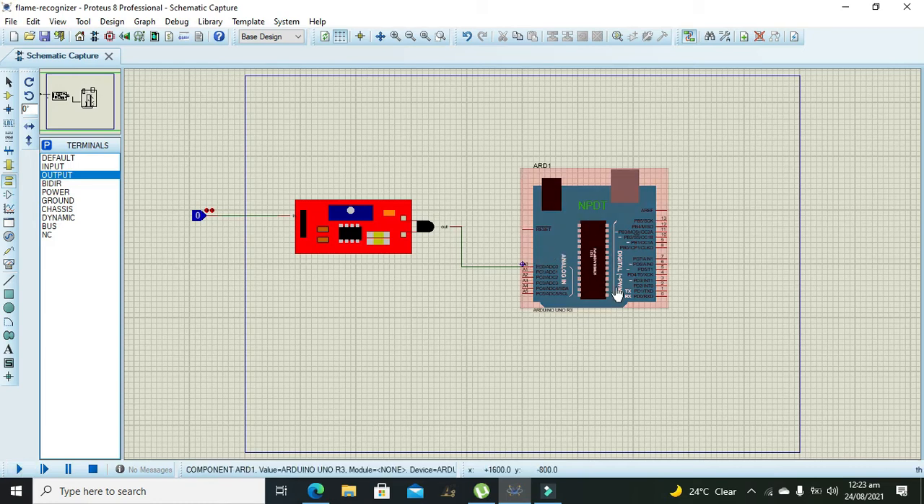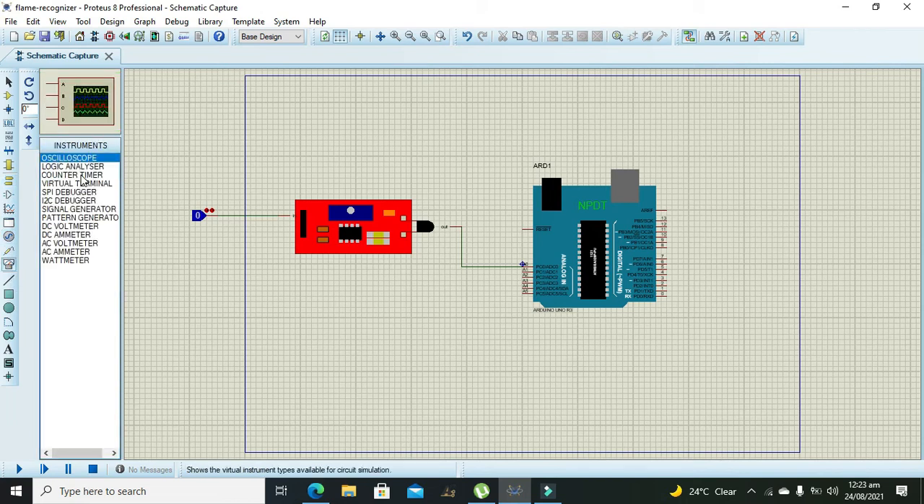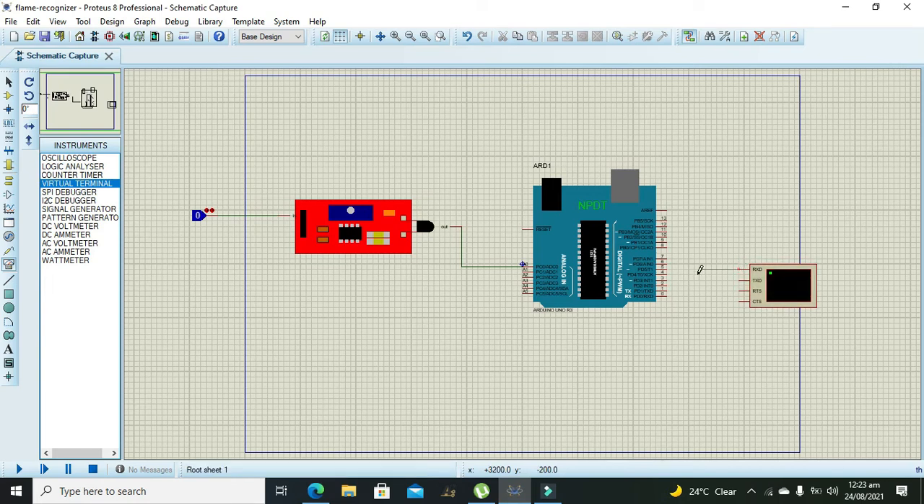Now we will move towards the Arduino code. Before that, to see the output we need a serial monitor analyzer or virtual terminal. This is just like the serial monitor inside the Arduino IDE — connect TX to RX and RX to TX.